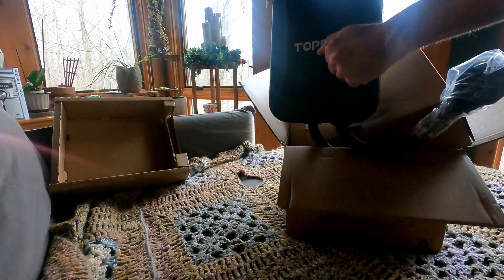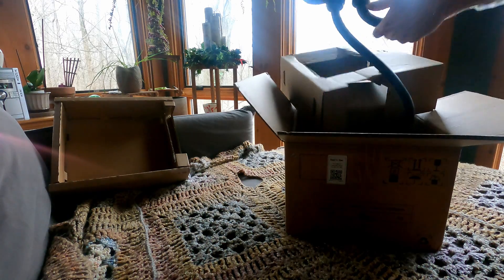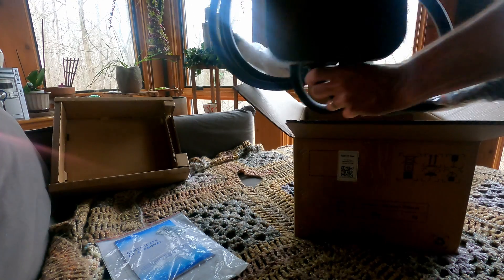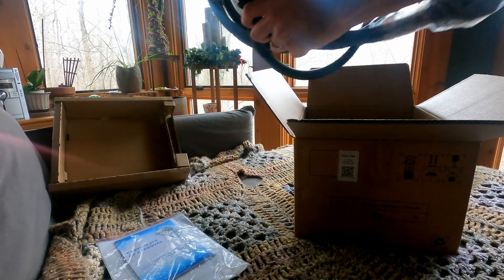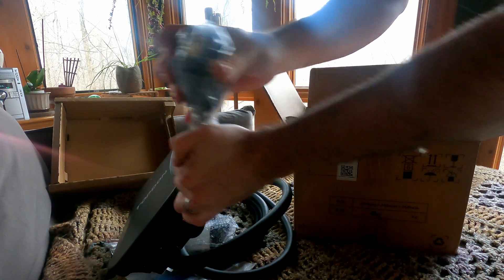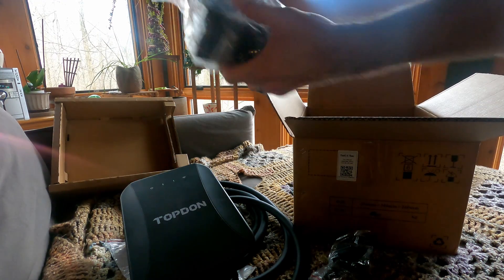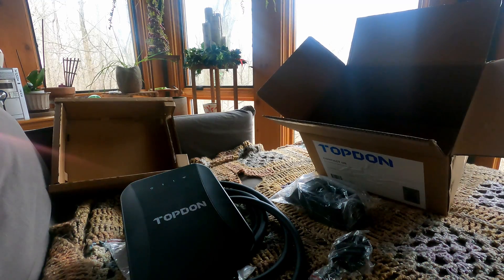It already feels fairly solid and well built. Very thick cables here. You get your instruction pack and the full length of the cable — again, pretty thick — with the J1772 plug at the end, and the NEMA 14-50 plug at the other end, along with some mounting equipment. Fairly standard stuff, nothing out of the ordinary.